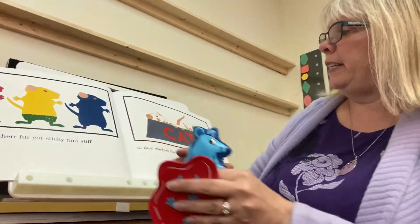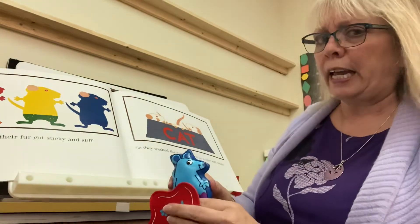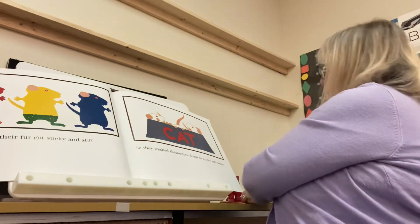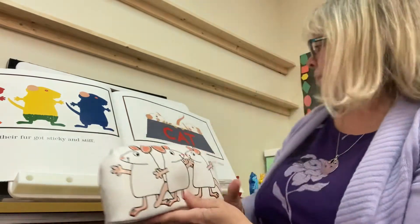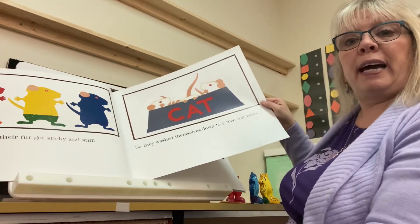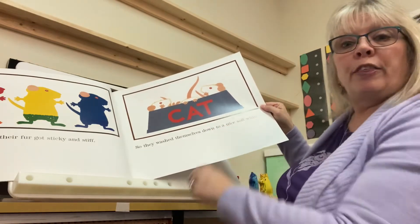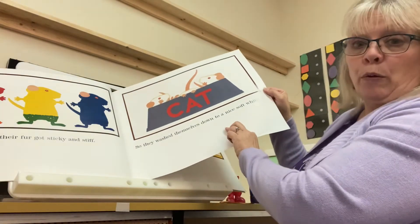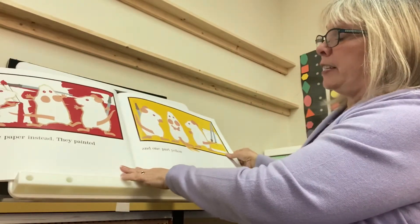But the paint on their fur got sticky and stiff and they didn't like that. So they washed themselves down to a nice soft white again. They washed themselves in the cat's water dish — C-A-T, cat. Oh, the cat will be surprised. And painted on paper instead.